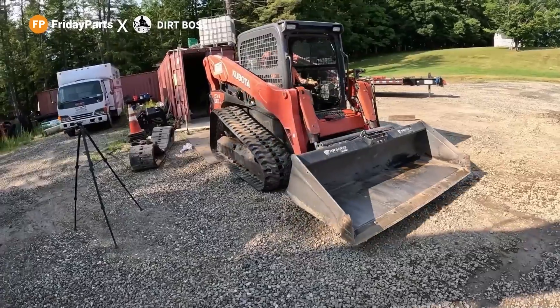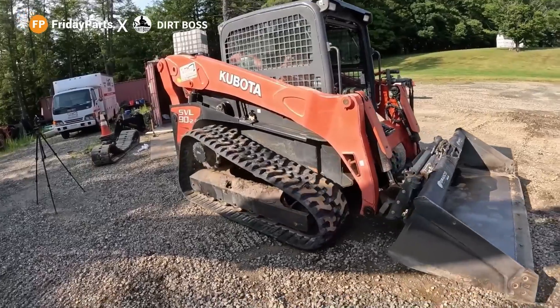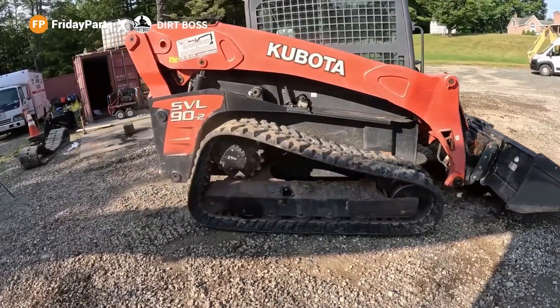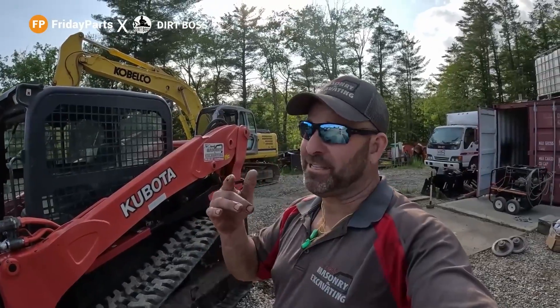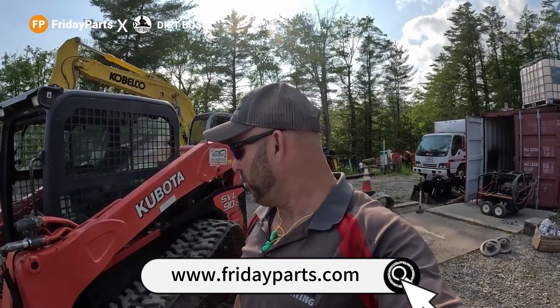FridayParts.com. Oh yeah, those tracks are sweet. Super thanks to FridayParts.com — I ain't got to tell you guys again. You guys know I say it all the time because it's legit. They're a legit company. They send quality parts. I've used them on several machines.